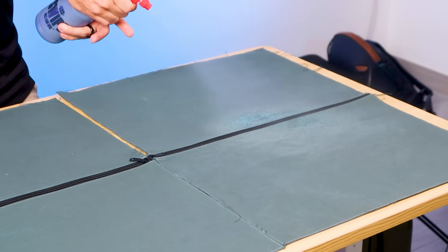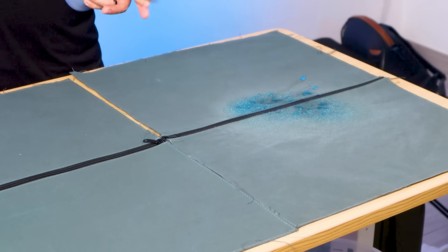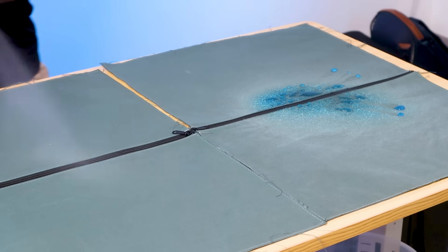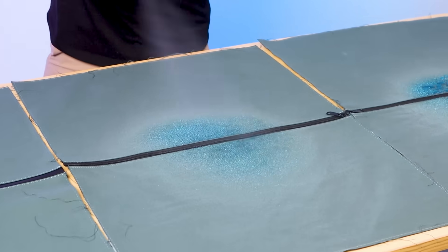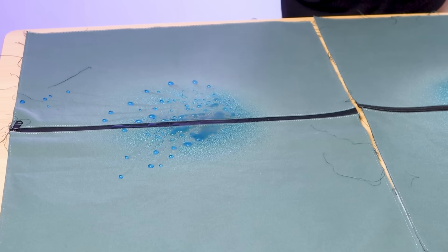We spray 30 sprays on the canvas swatches, then set a timer for five minutes. We set that timer for five minutes because the goal of this is to try and simulate some real life experience. We know it's not going to be perfect, but if you are caught in a rainstorm and you get a comparable amount of rain on your bag, you're not going to be able to just take the bag off and dry it right away — you're probably still walking with it and some of that moisture soaks in.